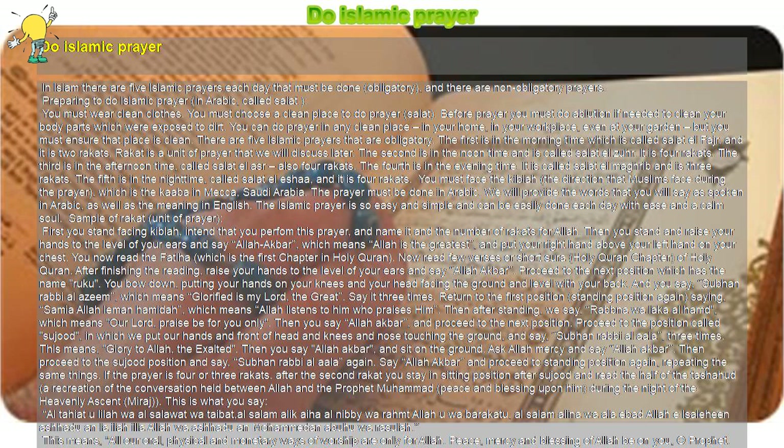Sample of a Rakat, the unit of prayer: First you stand facing the Qibla, intend that you perform this prayer, and name it and the number of Rakats for Allah. Then raise your hands to the level of your ears and say Allahu Akbar, which means Allah is the Greatest, and put your right hand above your left hand on your chest.